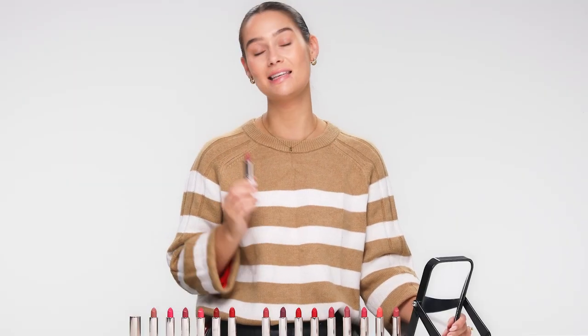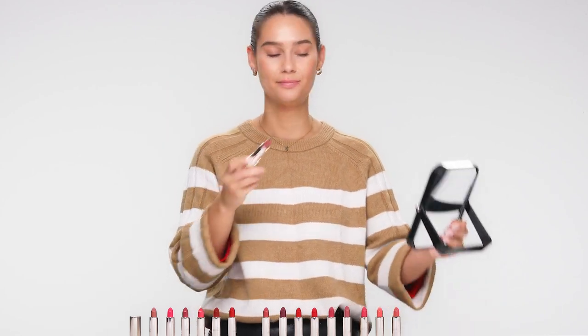The Jolly Rouge lipstick has a satin finish that is in between a shine and a matte. Because it is satin, it does have a little bit of a shine to it, which is great for every day.